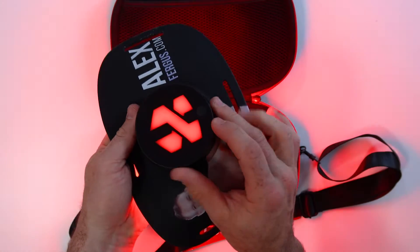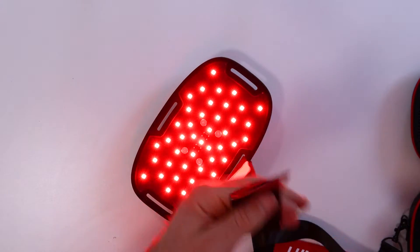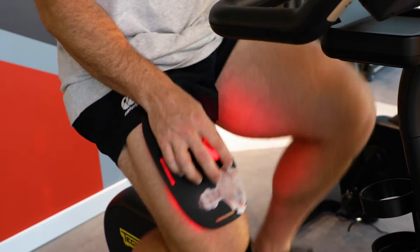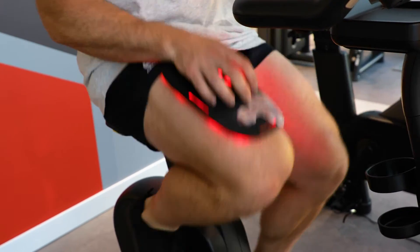Yes, it's flexible — we've seen that before. Yes, it's portable — we've seen that before. But we haven't seen waterproof. So let me share a few key features about the LumaFlex Body Pro. I'm also going to test the power, look at the wavelengths, share my pros and cons, and compare it to some other products already on the market. The pad itself is about nine inches across and five inches high, and within that pad you have 45 LED clusters emitting two wavelengths: red light and near-infrared light.